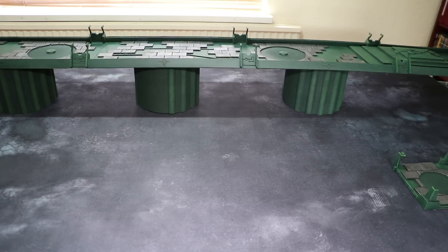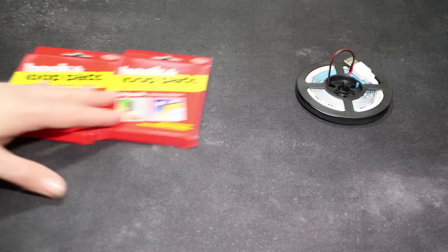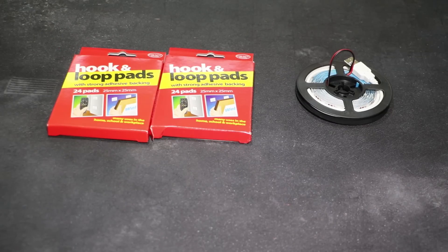Then it's time for the lights. So I've got these LEDs which I showed you in a previous video - these are green and I plan to run them underneath the bridge. Now the bridge comes apart into three pieces so I can't have them permanently fixed. So I bought myself a couple of packets of self-adhesive Velcro pads. My plan will be to run them underneath the bridge and on the lights, and then I can just Velcro them together when I want to play.